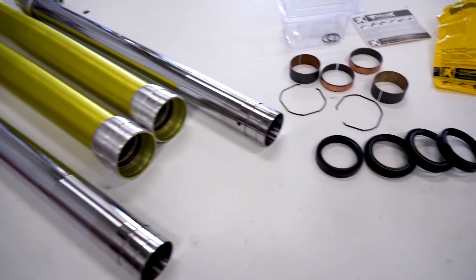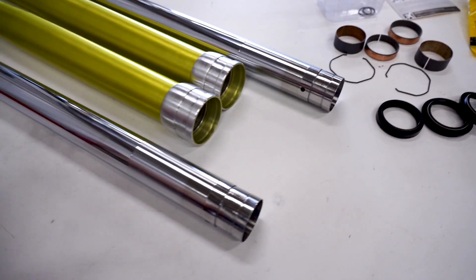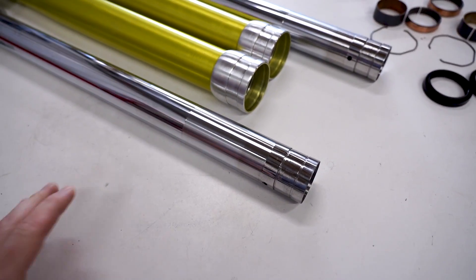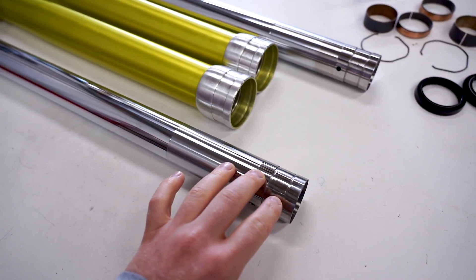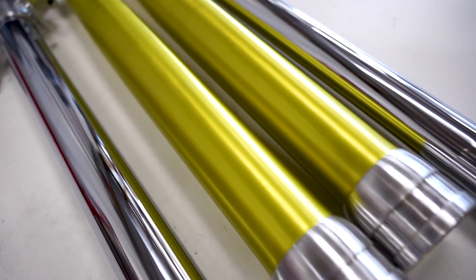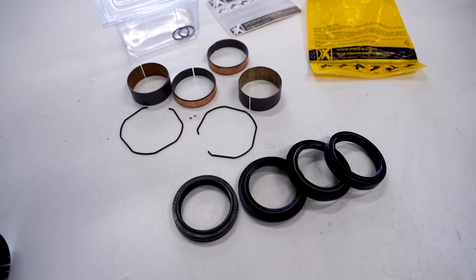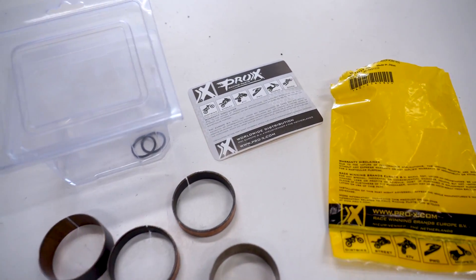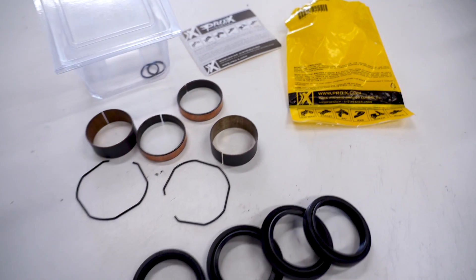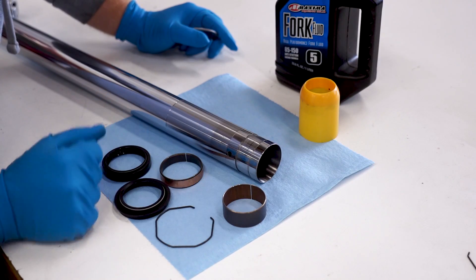We are ready to get assembling with these forks - got all the bushings and seals laid out here. At this step it's really important to have a diagram or a picture of the order and direction all these parts go in on the lower tubes. I still can't get over how bright this color is - it's gonna look insane on the bike. For the seals and bushings we will be using Pro-X components. Been using these for a number of years and always had a good experience with them.